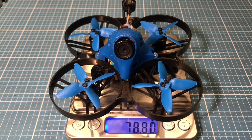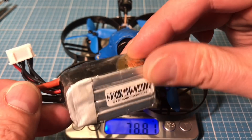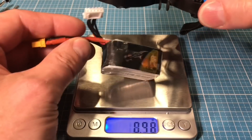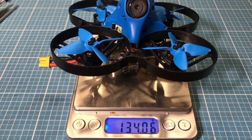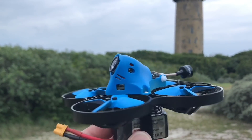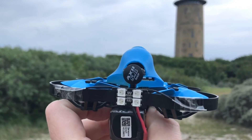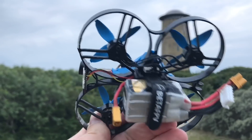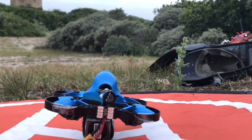Er wiegt 79 Gramm und mit dem 450 mAh 4S LiPo stolze 134 Gramm. Das ist viel Gewicht für einen 2 Zoll Racer, die sich beim Fliegen bemerkbar machen. Ansonsten haben wir den guten 2 mW Video Sender mit der Super AX2 Antenne. Geflogen habe ich den 85X mit 4x 450 mAh LiPo Akkus ohne Probleme.